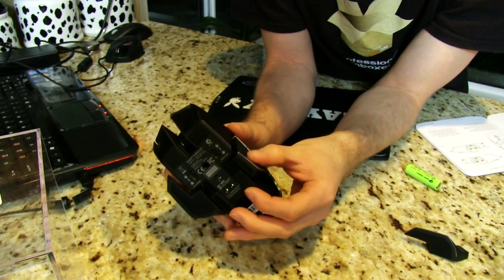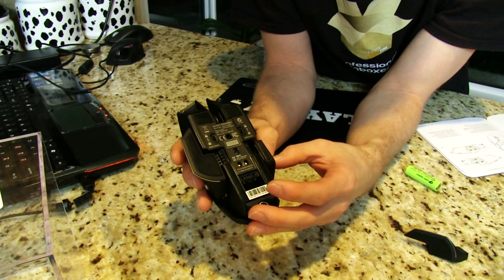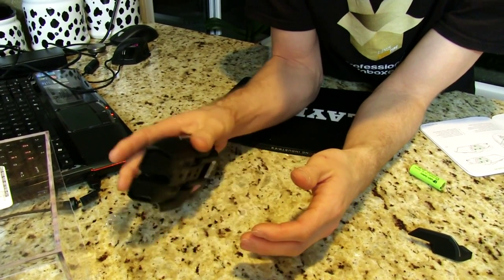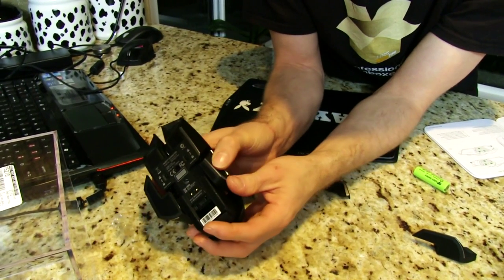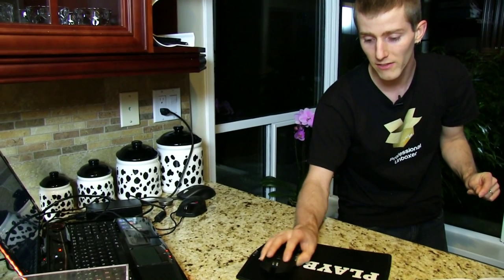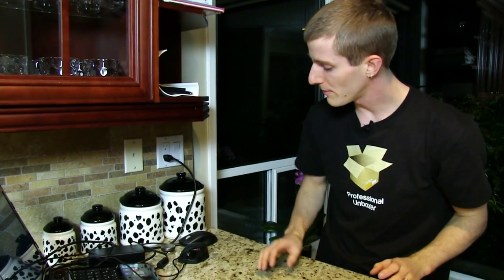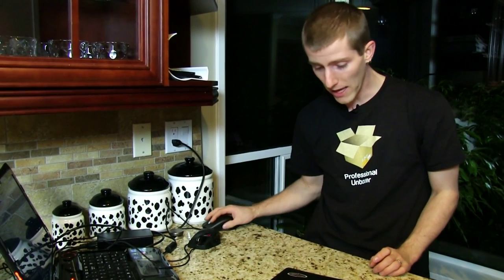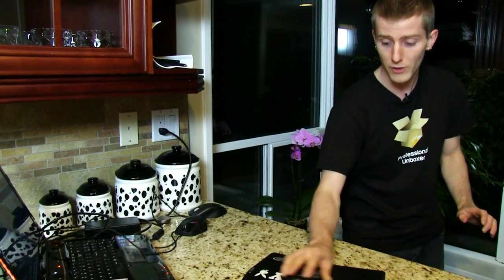What the gear locks do — particularly with the grippy sides in place — is allow you to adjust your DPI while holding the mouse. You can lock those buttons off so you can apply as much pressure as you want, or unlock them so they become a button: full speed, hold down for low sensitivity sniping, let go and you're back to full speed. This is a hundred times better than mice like the Ikari Laser where you toggle DPI with a button that's not easy to hit in the heat of battle.